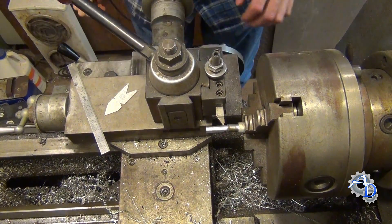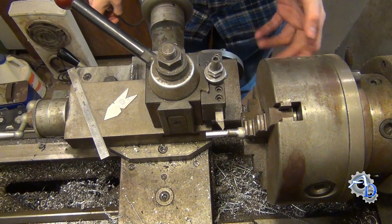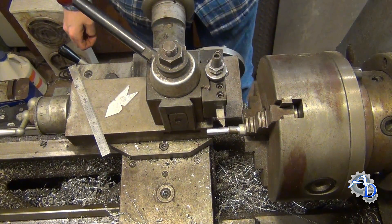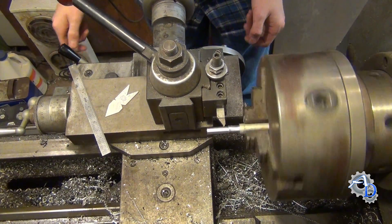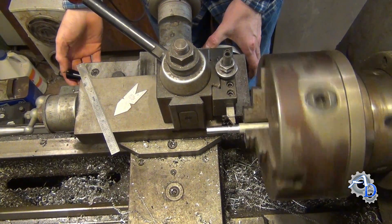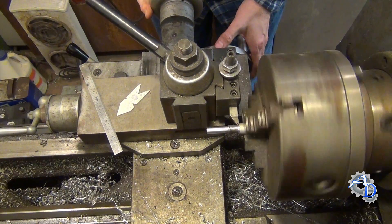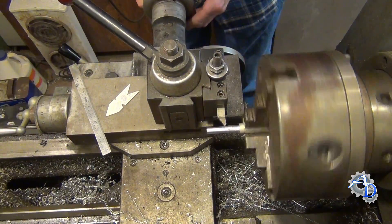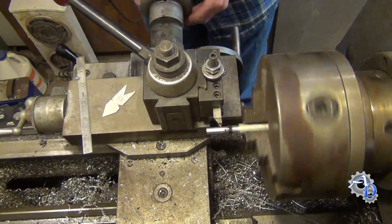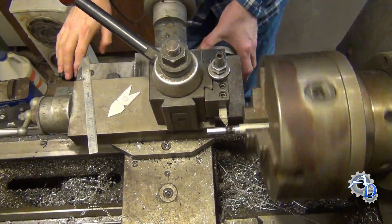So I'm going to make this custom fitting and hopefully we can be up and running by morning again. What I'm doing here is chasing threads with a single point tool. Now bear in mind this is the quick and dirty way of doing it — this isn't actually the proper way. But it's a piece of junk snowblower, so I don't care as long as it works.